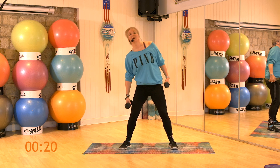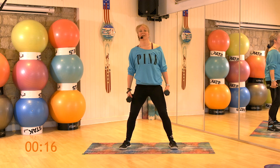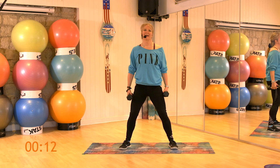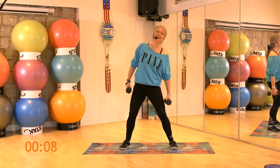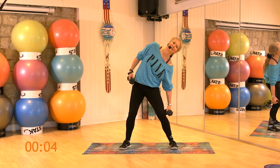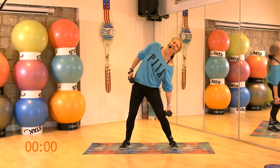So this is going to work your obliques, which are on the sides of the waist basically. It's the abs that allow you to laterally rotate. Keep going. Keep that chest up. Reach as far down as you can.